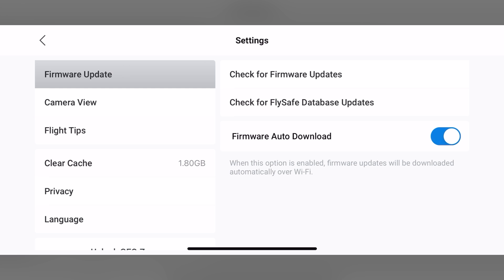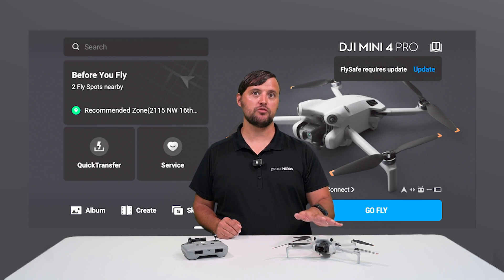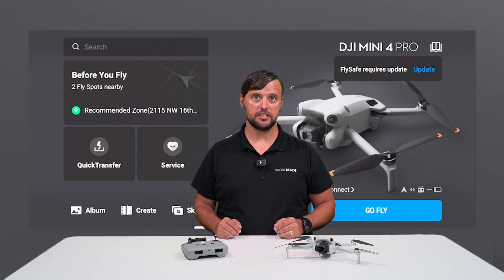This will automatically update the firmware, as long as you have an internet connection, every time the drone is powered on. Taking these simple steps will ensure that your DJI drone is up to date and has the latest features, as DJI often adds features with firmware updates. If you have any questions, you can put those down in the comments.